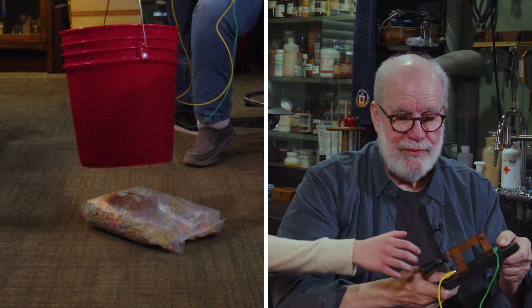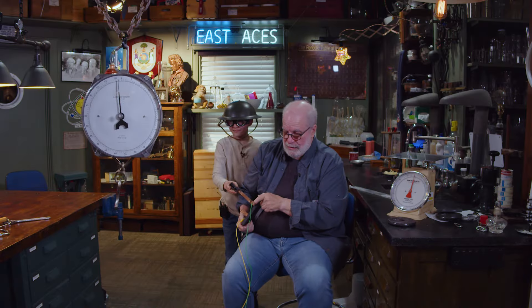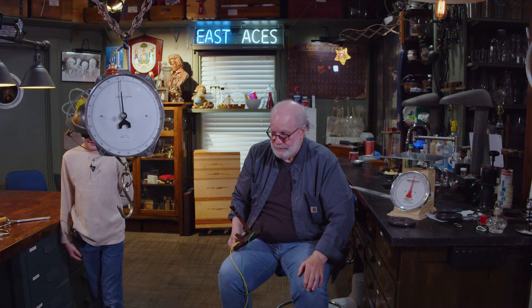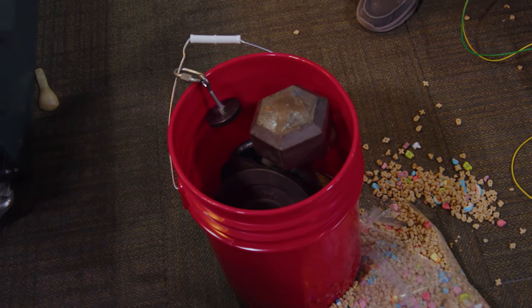Here we go. Five, four, three, two, one. That scared me. That happened quick. Let's see what mess we made.